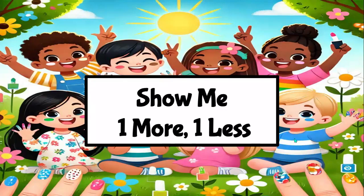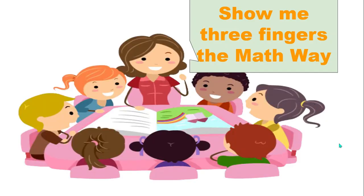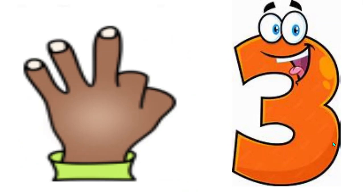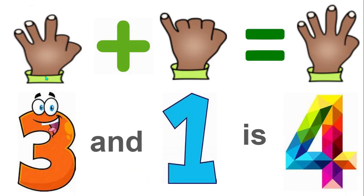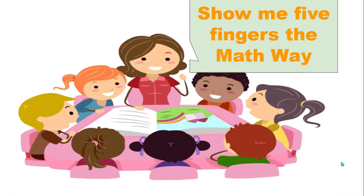This fluency is called 'show me one more or one less.' Show me three fingers the math way. Now show me one more — how many fingers do you have now? Yes, three and one more is four. Now show me five fingers the math way.